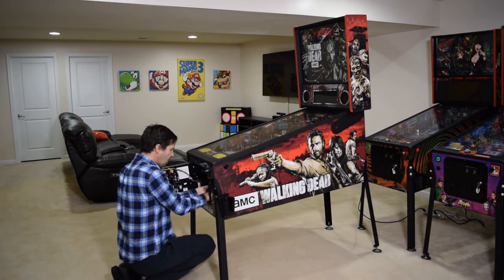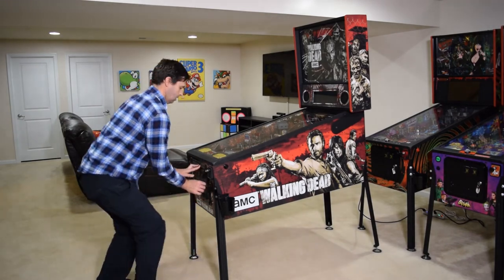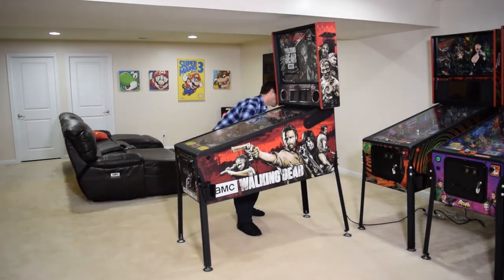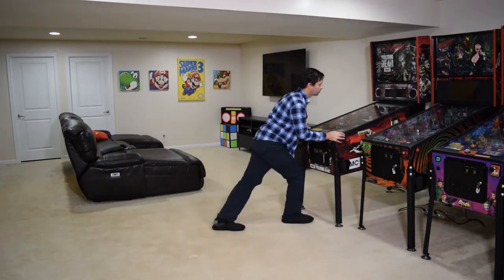Once you find a setting that you like, push the white pin on the coin door in and place the amp back in the mounting bracket, then close the coin door. If you previously moved the pinball machine, go ahead and push it back into position at this time.